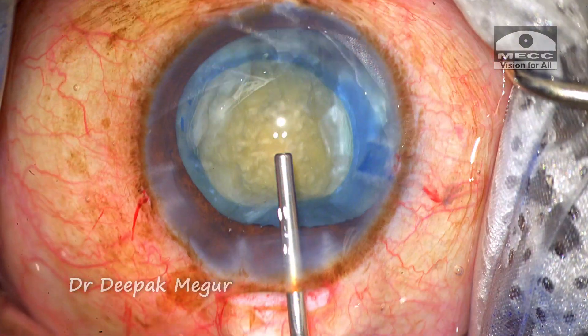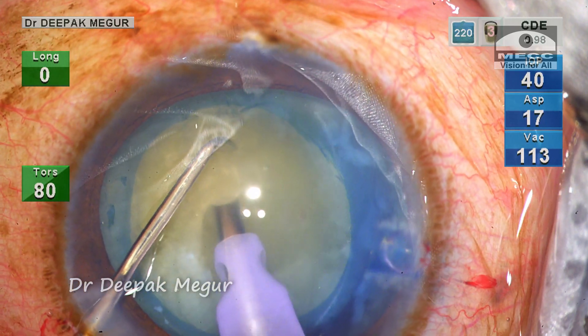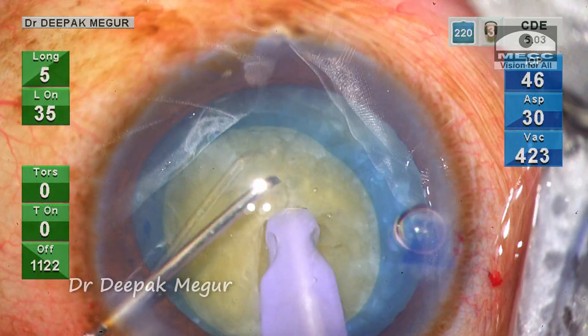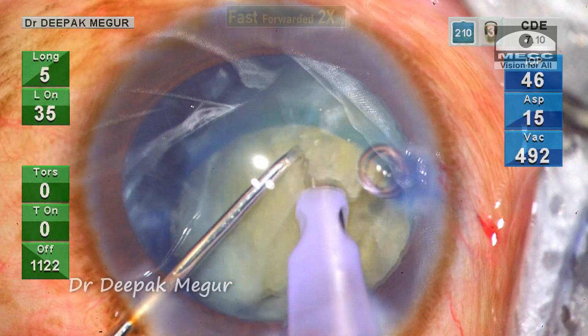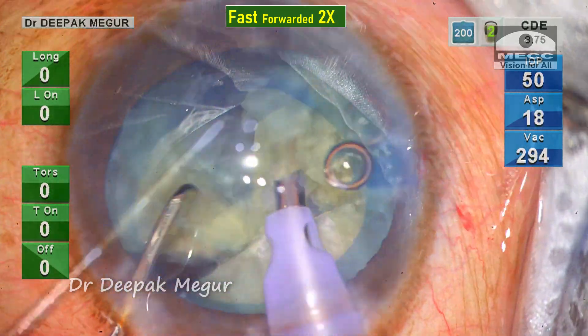Time to phaco. I create a very small trench by sculpting the central part of the nucleus so that I get a firm grip before initiating the first vertical chop. The nucleus is subsequently divided into multiple smaller fragments. This is easy because the nucleus is not very dense.